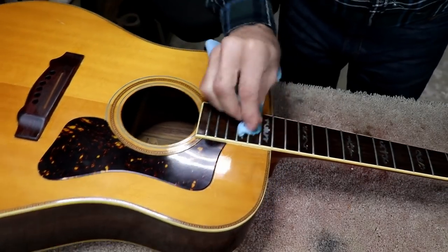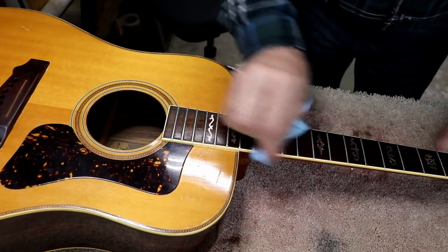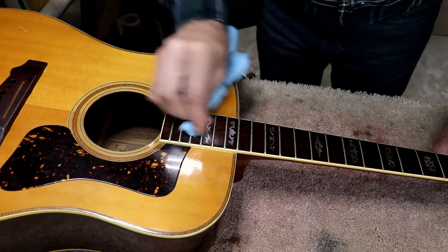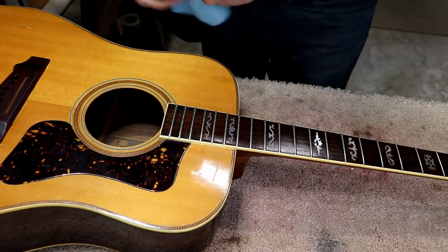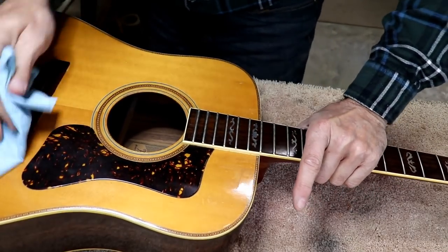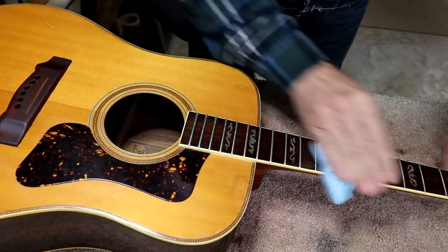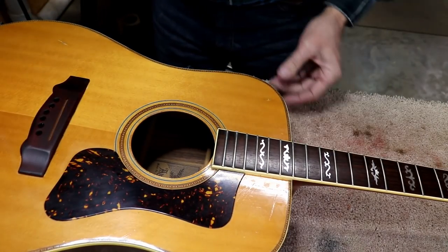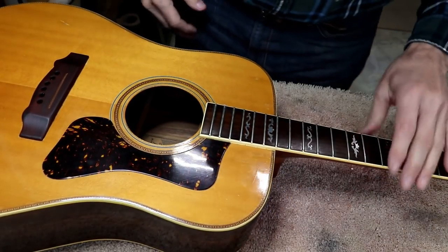Before I put the saddle in and string this up, I'm going to rub some boiled linseed oil on this. That'll do two things: it'll help seal the wood up a little bit, but it also keeps that dye from rubbing off and makes it much more permanent. I haven't done any kind of a fret job on this guitar and it may or may not need one. It kind of looks like it's on the borderline, but I don't want to run up the price since I committed to a certain amount of time on this one.